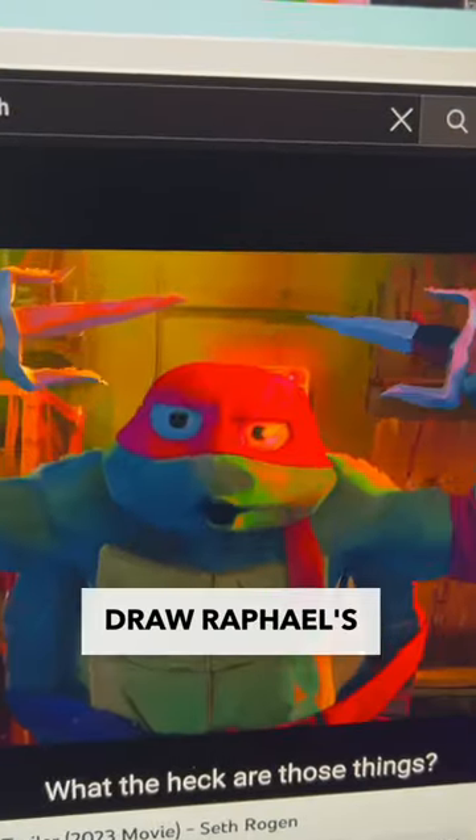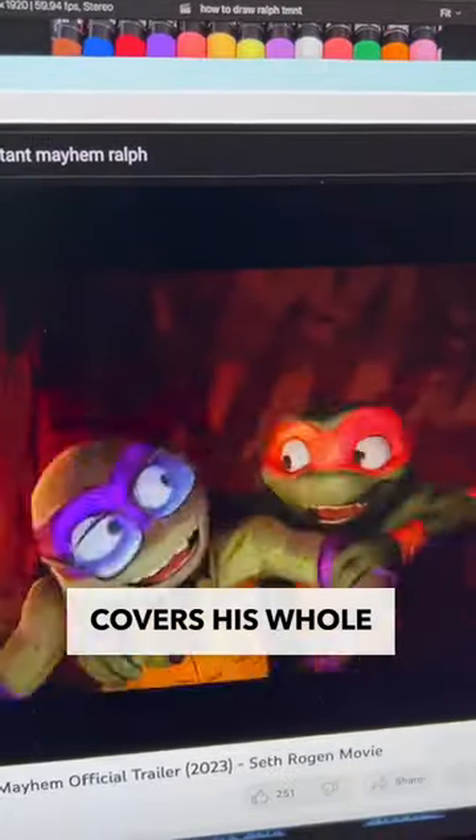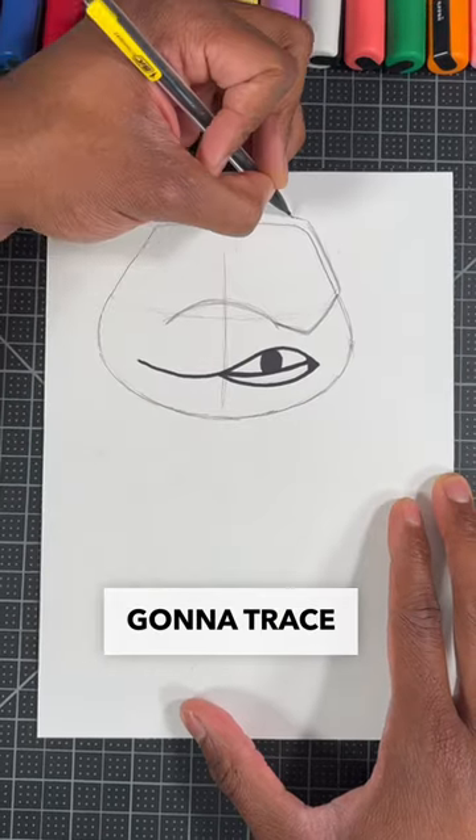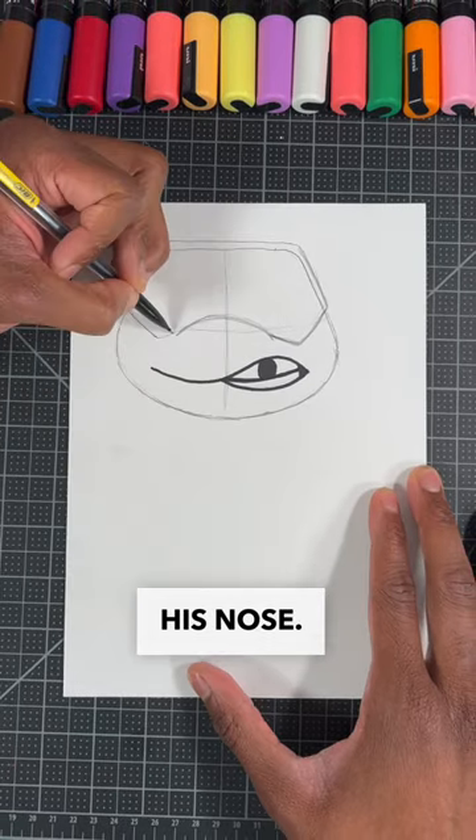Next up, we're going to draw Rafael's bandana, and his is different than the rest because it actually covers his whole head. We're going to do this by simply drawing a V right next to the nose and then tracing on the outside of his head until we close his bandana right next to his nose.